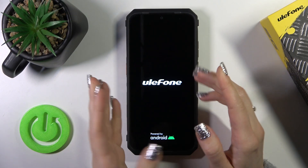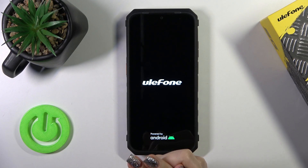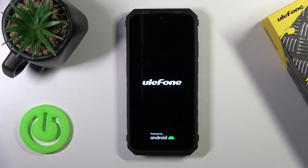After that we can see that the screen lights up, the Ulefone and Android logos appear. This means that our device is turned on. Thank you for watching, and if you like this video, give it a thumbs up and subscribe to our channel.